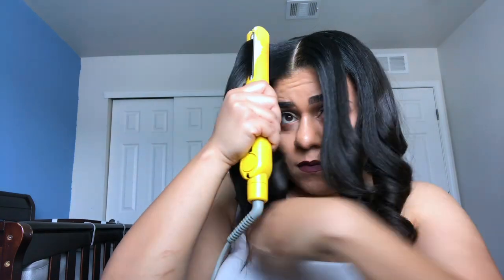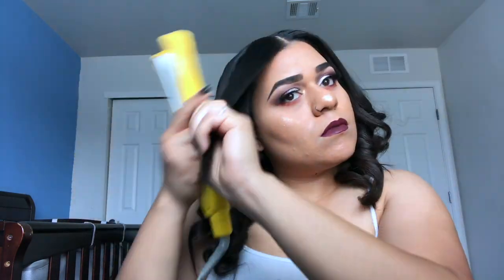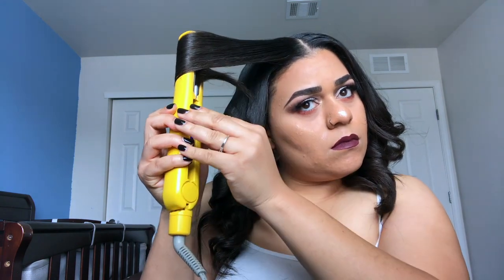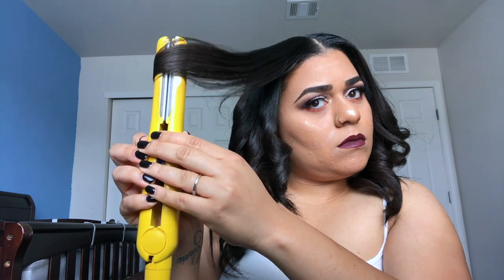Last one. Now that my hair is curled, the first thing I put on is hairspray.